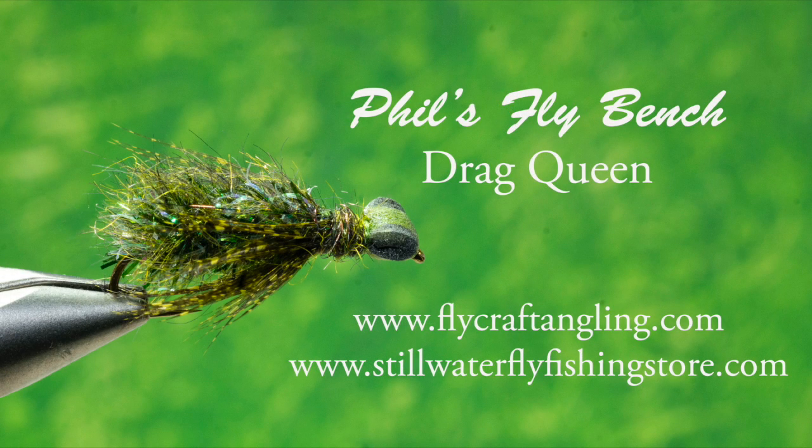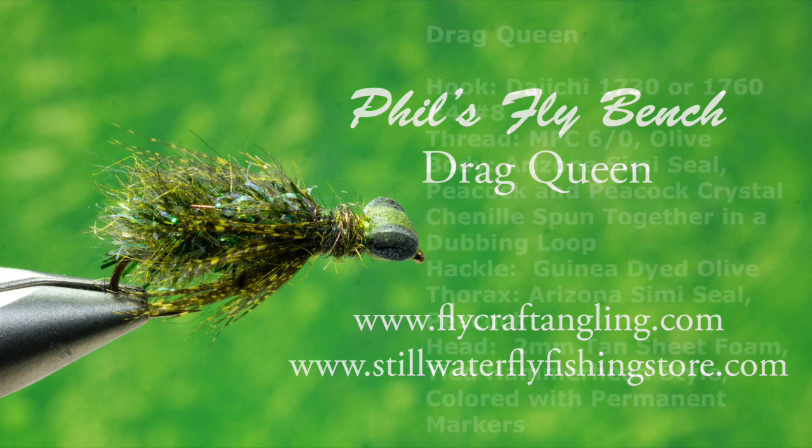Dragonfly nymphs are aggressive predators that live and hunt within the lush aquatic jungle. Presenting patterns in and around weeds, rocks, sunken timber and debris where dragonfly nymphs live is challenging. The buoyant characteristics of my Drag Queen enable you to present this fly where dragonfly nymphs prefer to prowl.